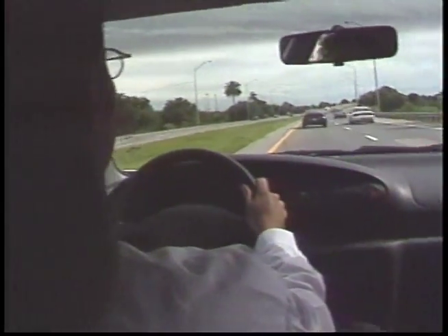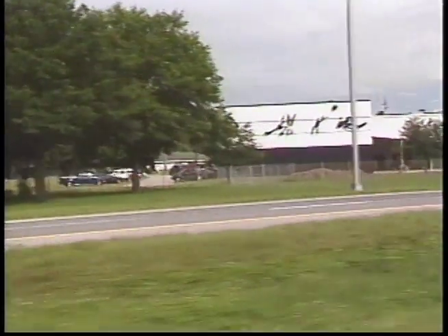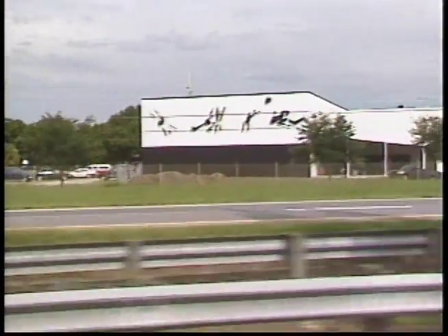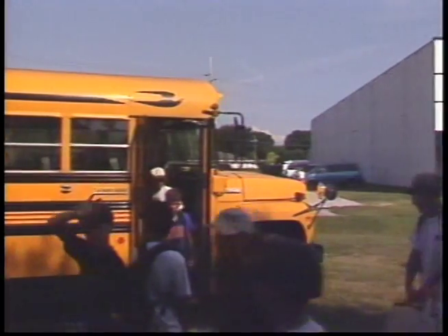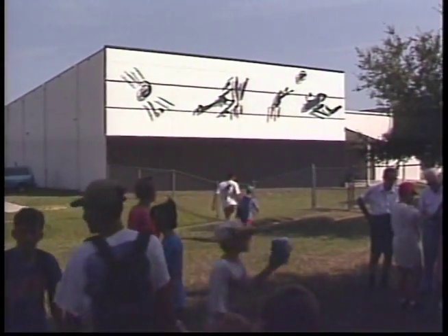Most people wouldn't think of a wall facing an expressway on the backside of a YMCA as the choice site for an artistic work. You don't expect, when you're driving by the strip mall, to all of a sudden come upon this mural that has a sort of Asian influence but definitely a westerner's eye about what it is that he is seeing.